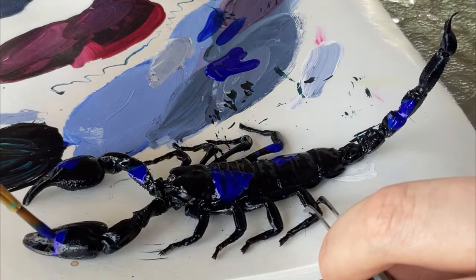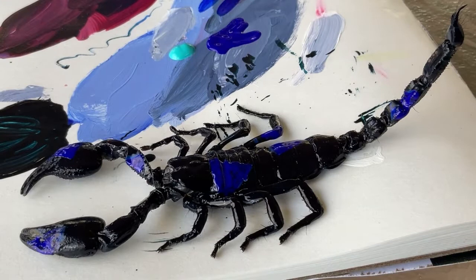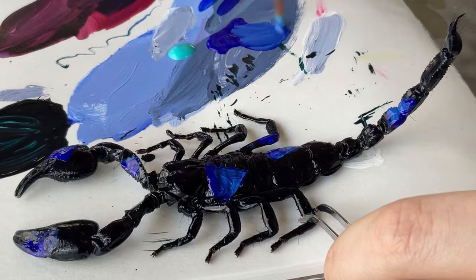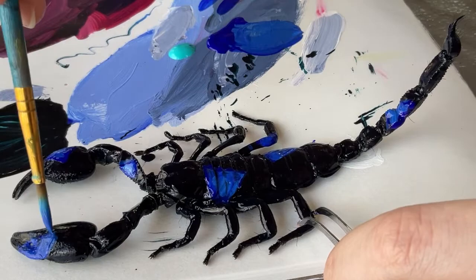Scorpions have like these little segments of their body — kind of like a millipede but not. Some of the paint in the crevices from those segments was not fully dry, so you can see on the big triangle close to its head how there's some dark showing through. I figured that was a little too flat — you know, when you shake that toy it has the colored alcohol the dice floats in — so I wanted to give it some depth by adding a lighter blue on top, which also made the shapes a little more clear.